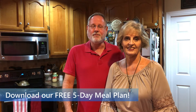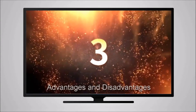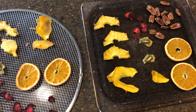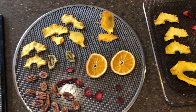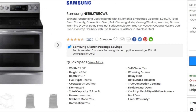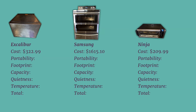Don't forget to download our free five-day meal plan in the description below. Round three: advantages and disadvantages. We'll score our competitors for each category. Once the temperature was adjusted to an actual 115 degrees Fahrenheit, all of the dehydrators produced virtually the same quality of food — taste and quality were nearly identical, so we did not include them in the scoring. The Excalibur cost $273 in 2014 and is about $323 now on Amazon. The Ninja is $209.99 on Amazon. The Samsung convection oven is just over $1,600 at Lowe's. For this competition, we're not considering cost as a factor since the appliances are so diverse.